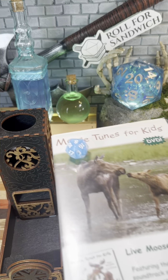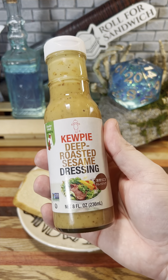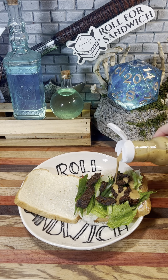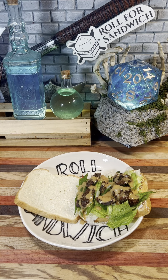And last but not least, we have the D20 sauce roll. Here we go. Sixteen — Roasted Sesame Dressing. This dressing comes from the same Japanese company as the mayo I'm so fond of, and has a nice creamy umami flavor. Umami definitely seems to be the theme of this sandwich — from the mushrooms to the beans, even the aged Parmesan has a lot of it.